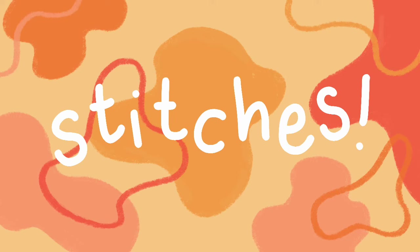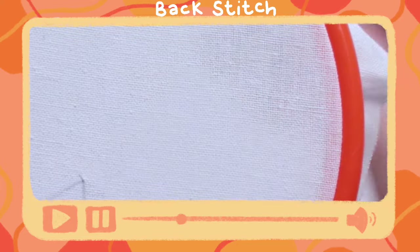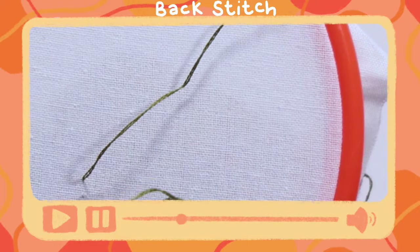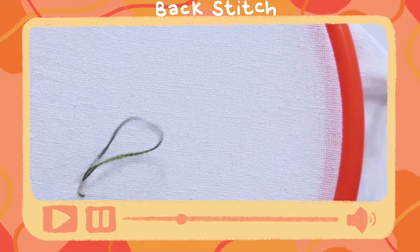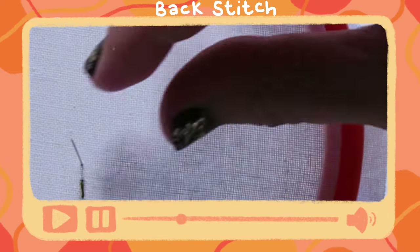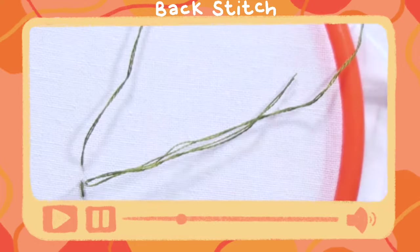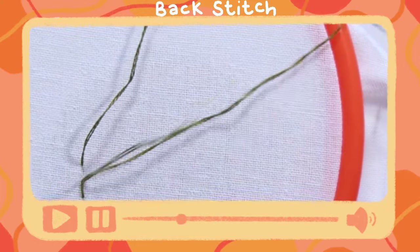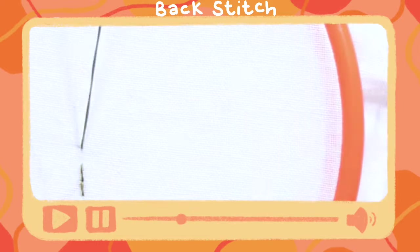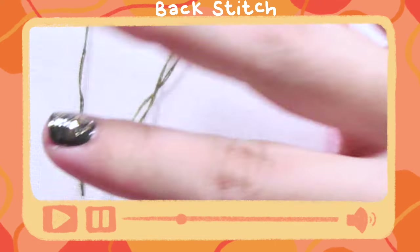To explain the stitches, I'm going to be using one, two, three to explain where the stitches are going into the fabric and coming out of it. For the backstitch, we're coming up at one, going down for two, and then we'll come up for number three, and that will go back down into the first number one. And then we'll come up for four, and go back down into three, and so on and so forth.